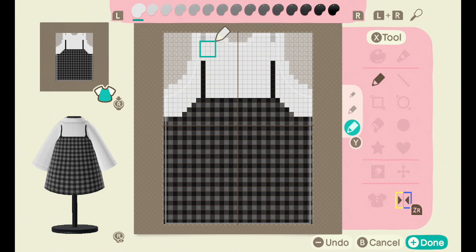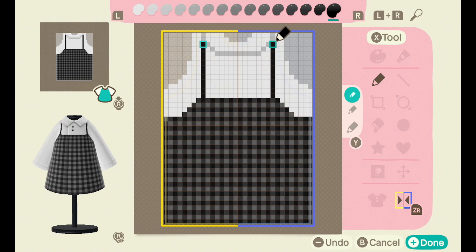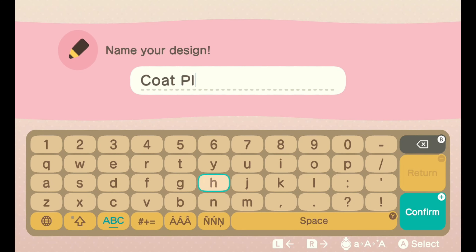Next we're going to trace the outline of the back collar. My collar is not perfect — you can fiddle around with it until it looks a bit more clean than mine. Just extend the straps all the way up to the collar and you're finished. That's it, we're done! Let's just name this bad boy something simple and easy.